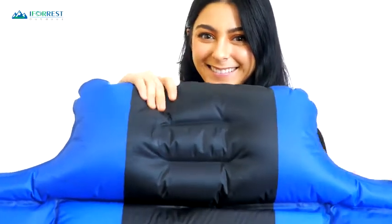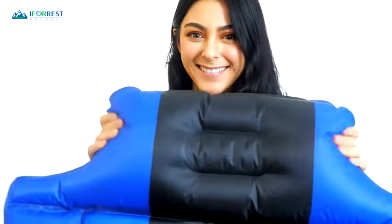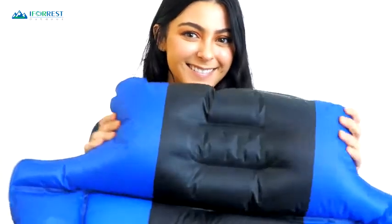If you're on the search for the best sleeping pad to make your campouts comfortable and even more enjoyable, then the search ends today. The iForest sleeping pad with armrest and pillow is sure to give you a good night's rest on your next outdoor adventure.